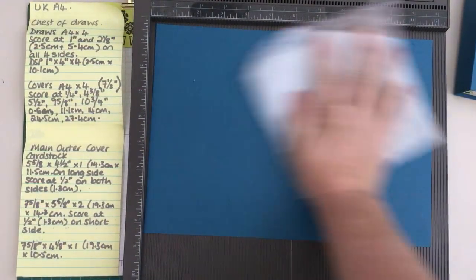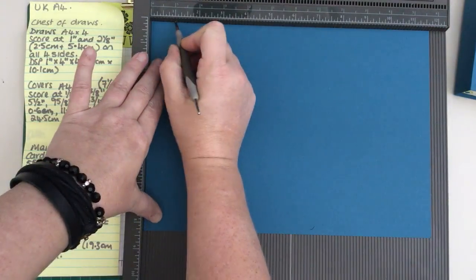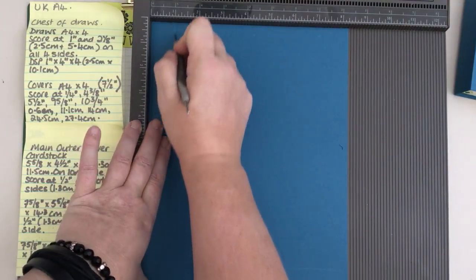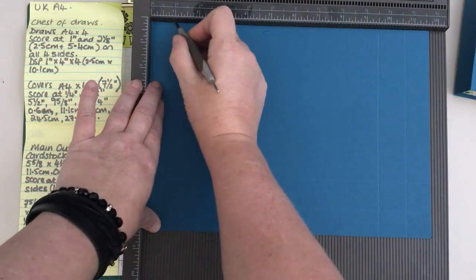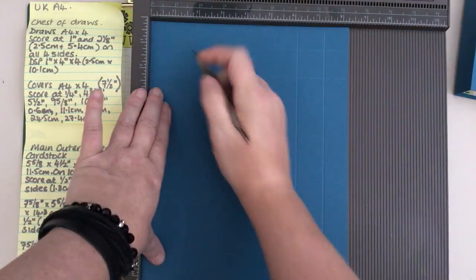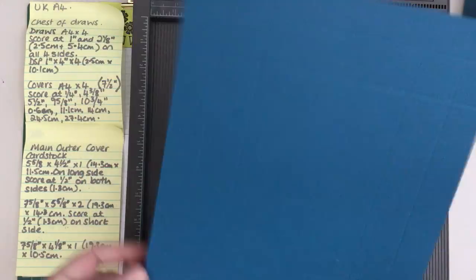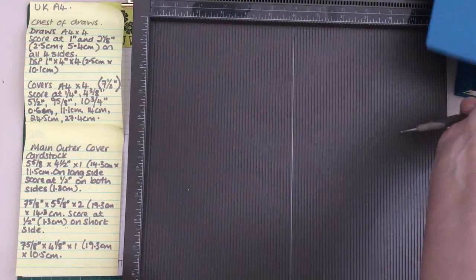I'm going to use my wax paper. We are going to score at one inch and two and one eighth - so one inch and two and one eighth. No matter what size it is, you're sizing the box from the outside measurement. This is a reinforced box because we do not want this to give up, rip, or tear.